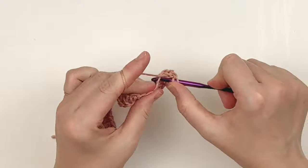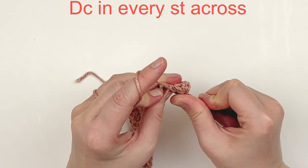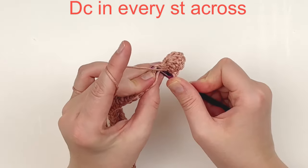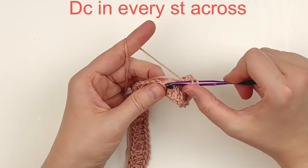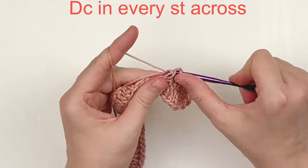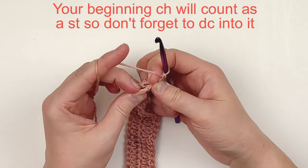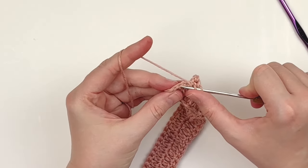Once you have your nine double crochet, we are going to start working into the foundation chain down the other side, putting one double crochet in each chain across. You should have two double crochet essentially sharing the stitches of the foundation chain, except for that last stitch that has nine in it. I'm crocheting over the top of my tail to hide it. At the end, remember that our beginning chain three does count as a stitch, so we are going to put a stitch in it — I did have to switch to a smaller hook to do this.